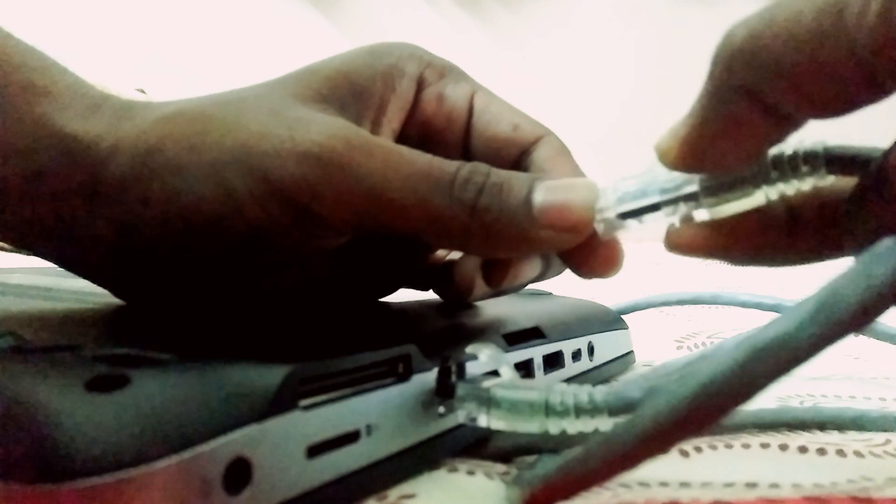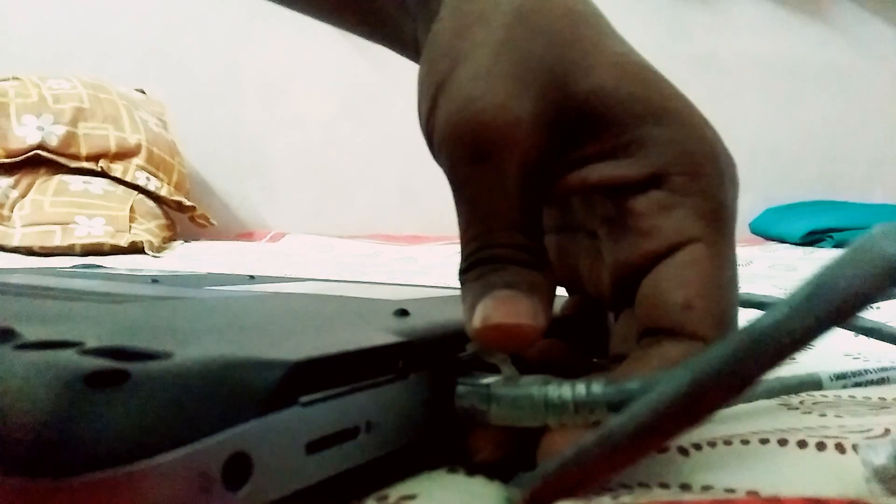You can see there is a clip you can press down. You have to do two things: press this with one hand and just slightly pull it. Don't apply too much pressure or else it will break the jack.